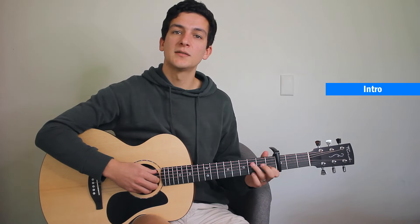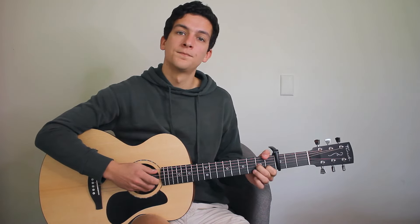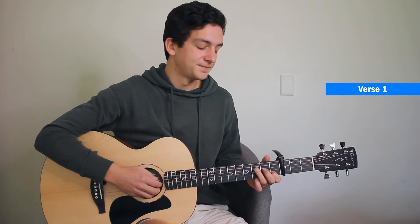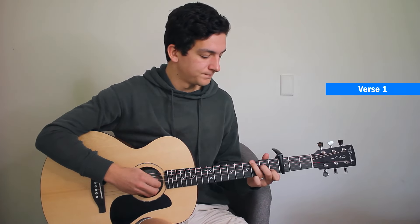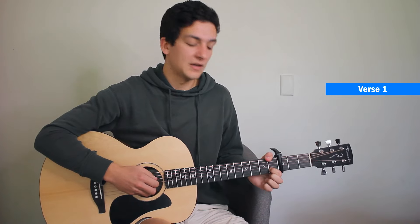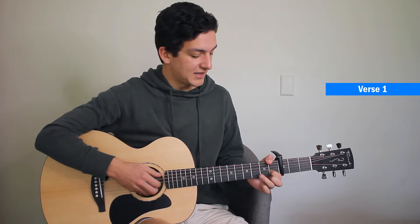And a bit quicker. Then we're going to go straight into the verse, which starts the same as the intro. And then back to this one — except this time we're going to go sixth, open third, and then onto our second.